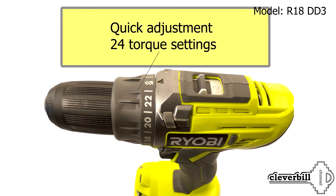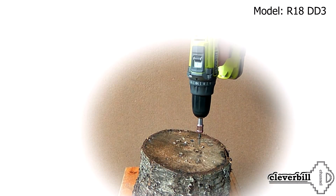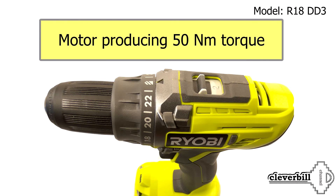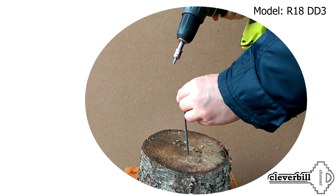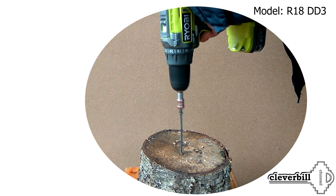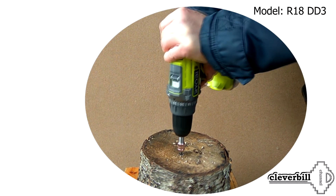Quick adjustment with 24 torque settings allows you to smoothly adjust the moment of effort, even for small screws. The motor has a torque of 50 Nm. This high torque allows use of even very long screws.